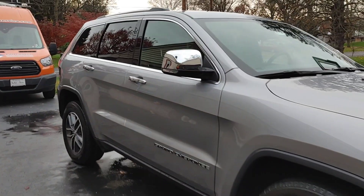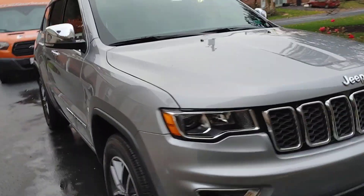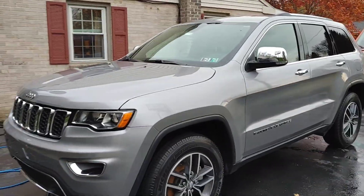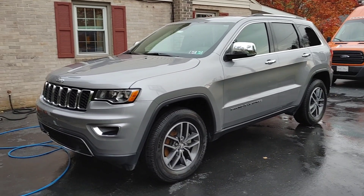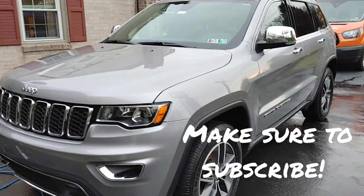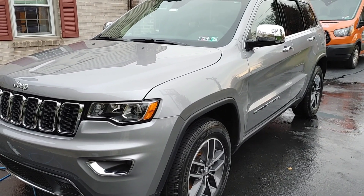I just turned my pressure washer off — that's why it was acting funny — but we know we've protected this vehicle for wintertime. When I see it back in the spring, I'm excited to see how she's performing, especially considering we might have a pretty wet and snowy winter, at least that's what some are saying. So thanks guys for tagging along, hope you enjoy the video, and we'll see you in the next one.